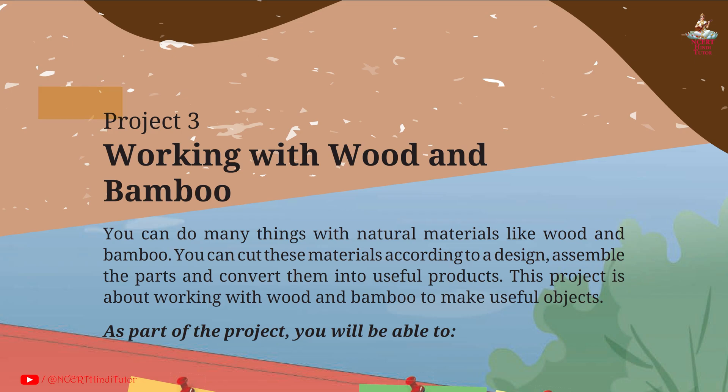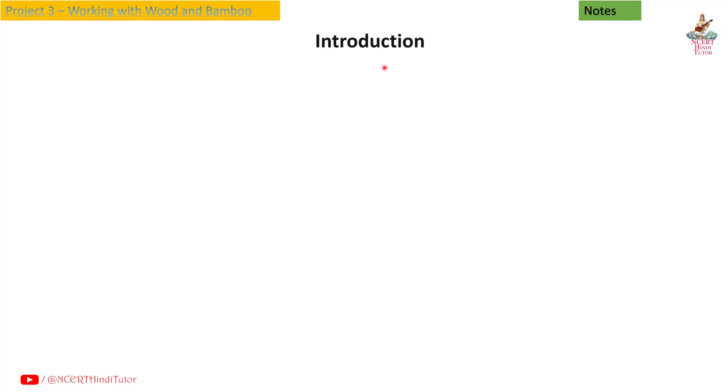Project 3: Working with Wood and Bamboo. Notes and Summary from Grade 8, Subject Vocational Education, Book Kaushal Both Introduction.